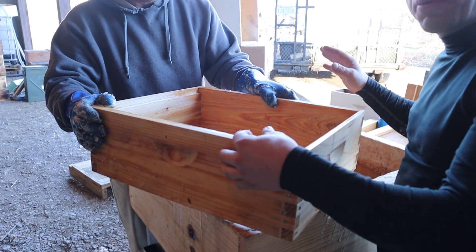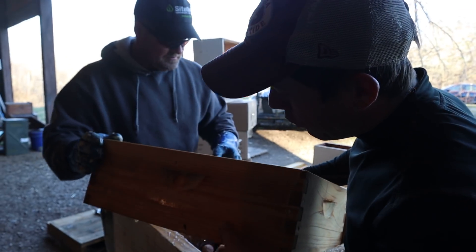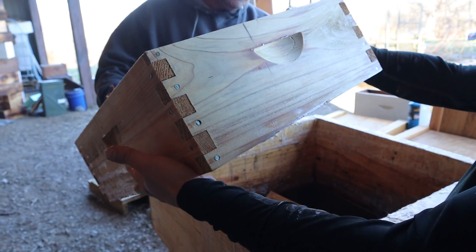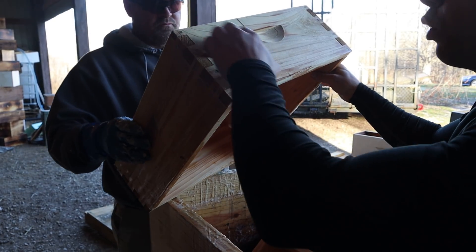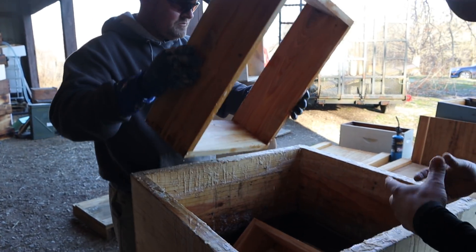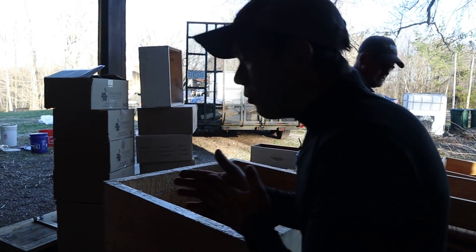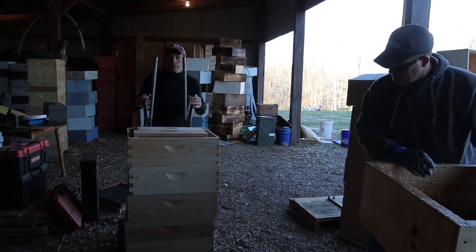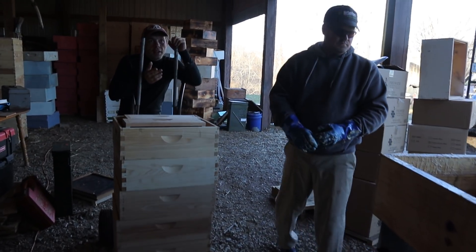We're loading stuff up, we're pumping syrup, we're doing so many different things. These are cypress boxes — I absolutely love them. I don't have to worry about any rot issues. It just soaks down in there, already dry right there. We're just wax dipping a bunch of stuff and got a lot more to do.